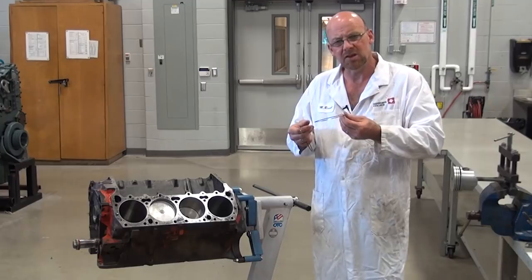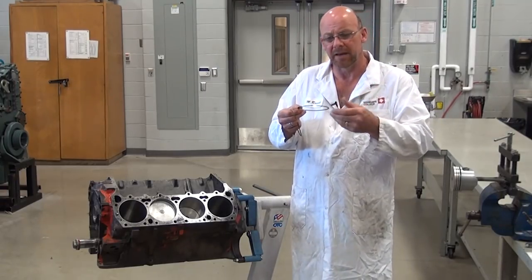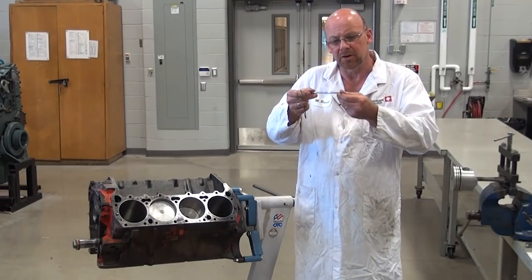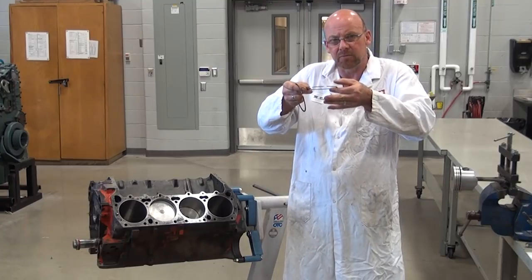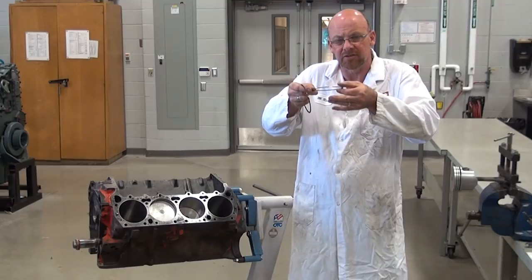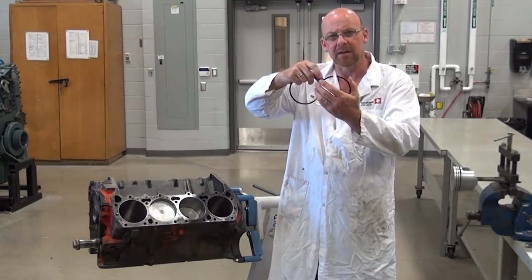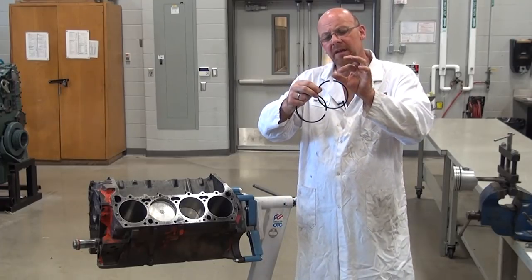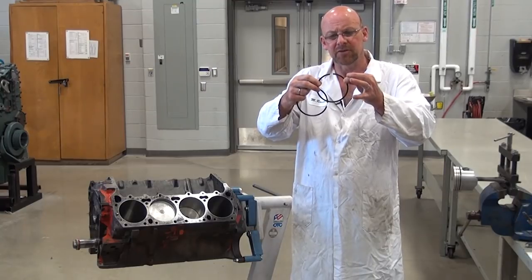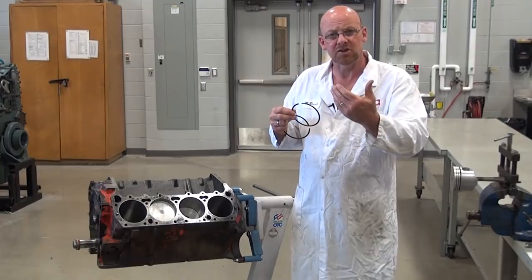The rings are a dynamic sealing component that functions in movement. As the ring moves up and down in the cylinder, it also moves within the piston ring groove. That's why it's important to have the right side clearance so the ring can move, and the right end gap: if the end gap is too big, we lose pressure to push it against the cylinder wall; if it's too small, we cause binding when the engine changes temperature.